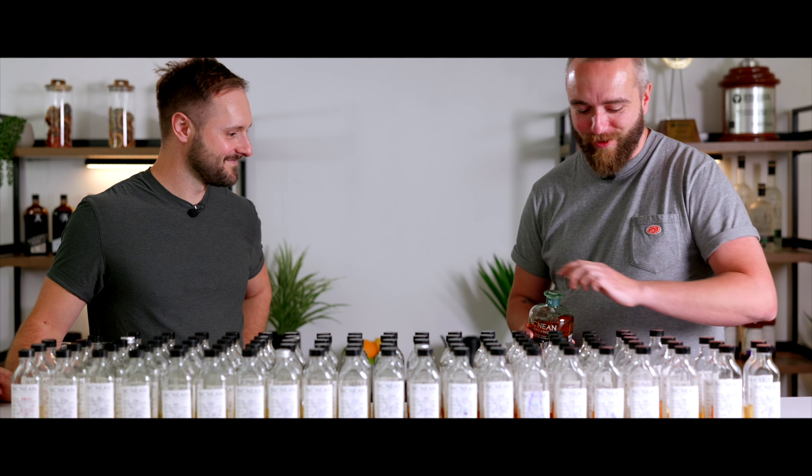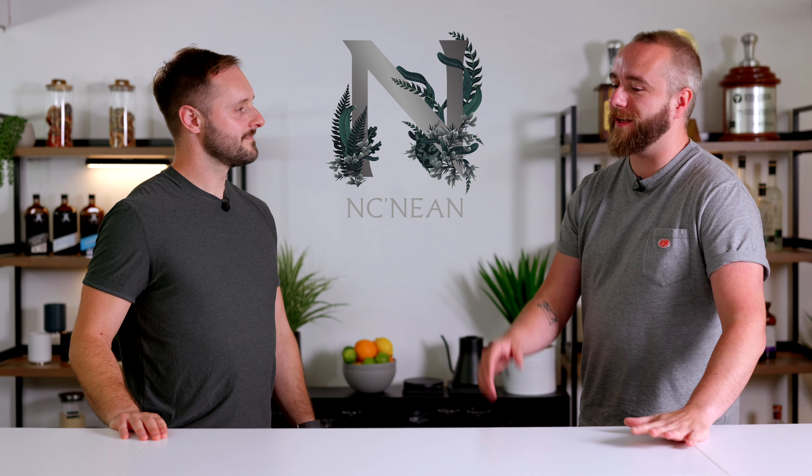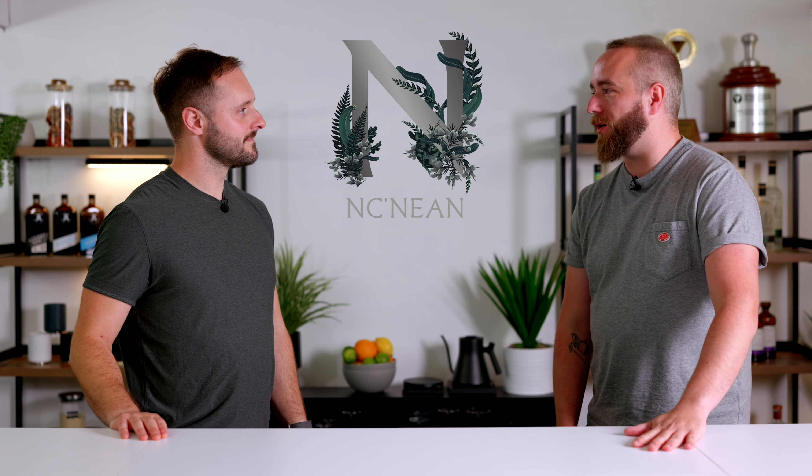Welcome back — you guys might be familiar with this face from our previous video. This is Matt Hastings, and if you haven't seen it already, this video follows on from our How to Taste Whiskey video, which was incredibly informative and incredibly valuable. Matt's role is master blender for the Nick Neen Distillery, a small organic independent distillery on the west coast of Scotland.